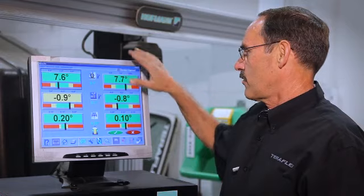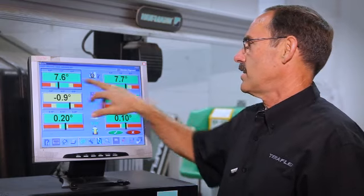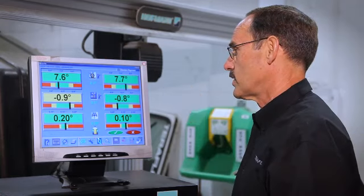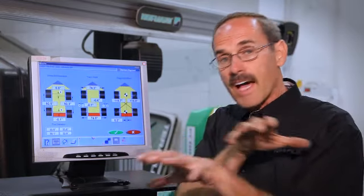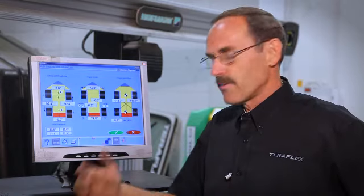Here's our new screen. We've got our toe-in, our camber, and our caster — this is on the front now. Our caster is looking at 7.6, 7.7, it's in the green. The manufacturer says that's good — 7's good. The numbers over here on our vehicle dimensions said everything was great, the axles are positioned under it right, they're nice and square, everything should be good.